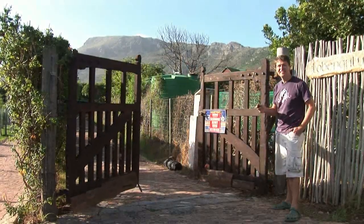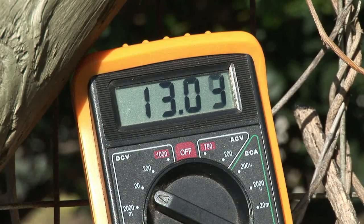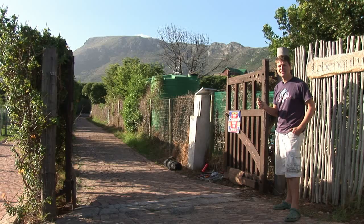Well, that's it for MyPower. I've taken my gate off the grid. I'm just going to have to keep an eye on the voltage over the next couple of months as winter approaches, and see if that little 25 watt solar panel is really enough to keep this gate totally off the grid.